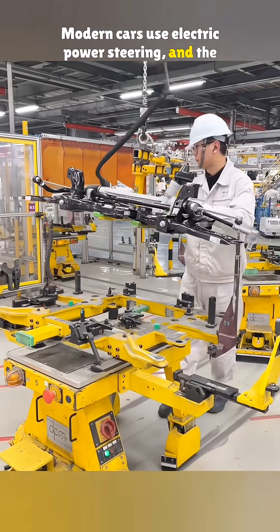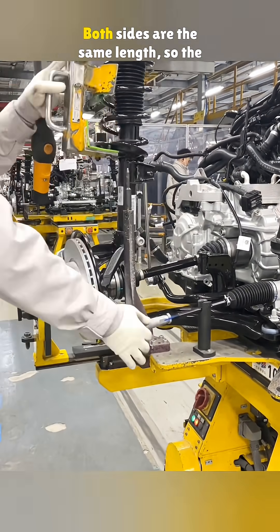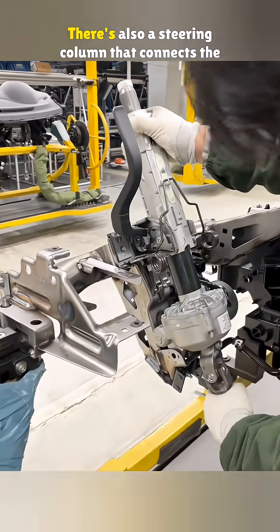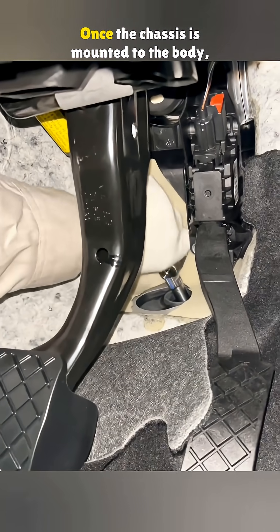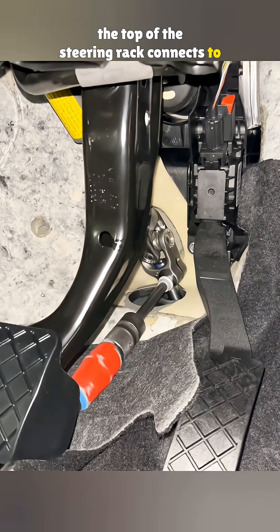Modern cars use electric power steering, and the rack is hooked up to the suspension through tie rods. Both sides are the same length, so the wheels turn evenly. There's also a steering column that connects the wheel to the rack. It uses a universal joint to transfer the motion. Once the chassis is mounted to the body, the top of the steering rack connects to the column.